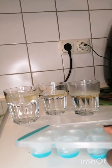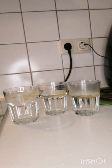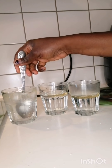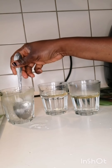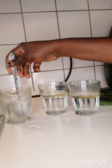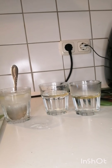Stay tuned guys, and enjoy the rest of this video. The one with the ice cube, we are going to mix it very well so that all the ice will dissolve. And the one with the normal water, we are going to mix it again, and we'll see how it turns out.